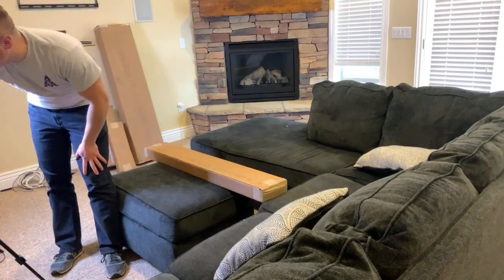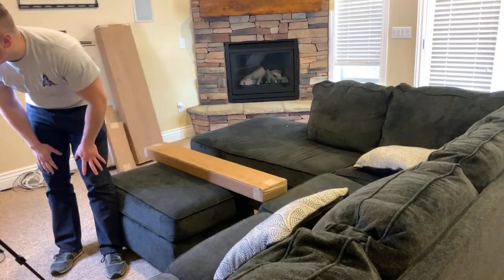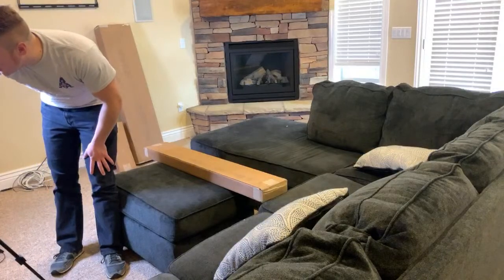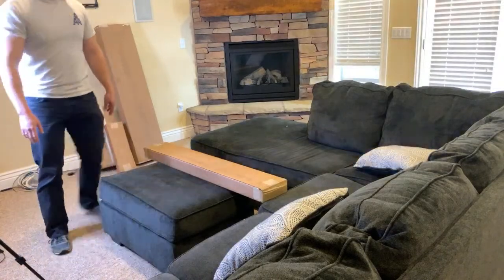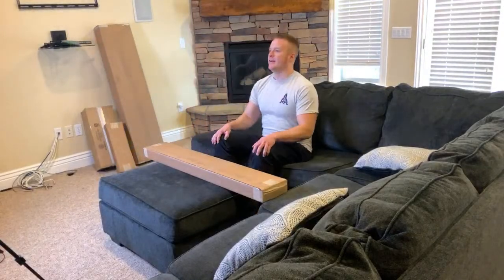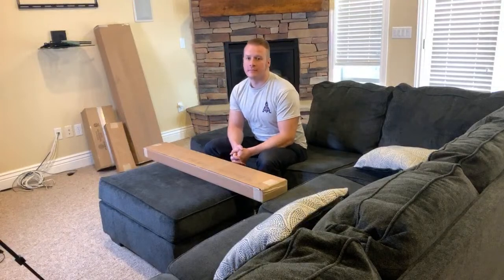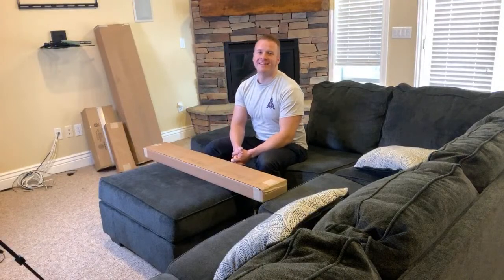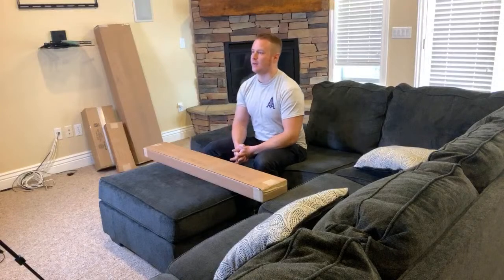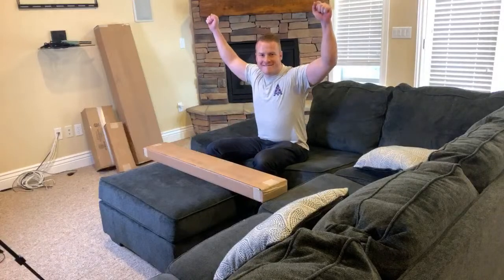We're going live over here. Boom, we are live. We'll give it a minute — chilling in the desert. Hello! Hey Jayden, so you can see the comments then? Yeah, perfect. It says hello again.